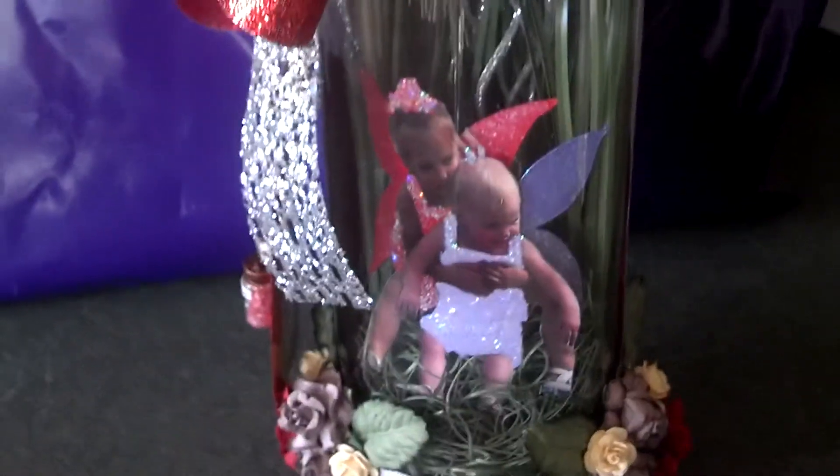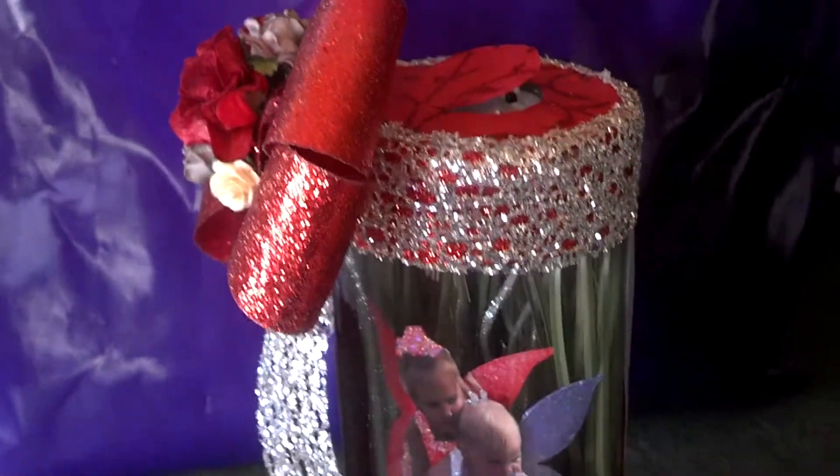I'm back with another video. This is my latest Captured Fairy Jar. I finished it last night.